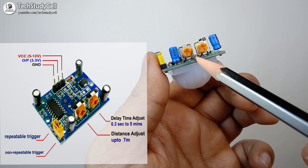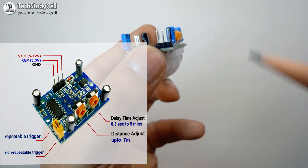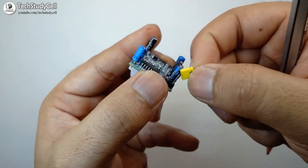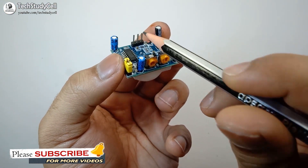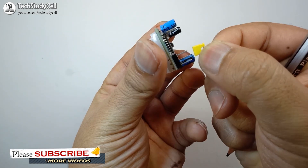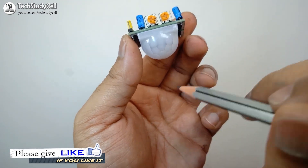With this potentiometer we can adjust the range or sensitivity of this module. The range can be up to 7 meters. And if we come to this side, you will find these three pins. If I remove the jumper, this pin is for non-repeatable trigger and this pin is for repeatable trigger. So if I place the jumper with the non-repeatable trigger, then the output pin will remain high only during the delay time when it senses any motion. But if I place the jumper with the repeatable trigger, then the output pin will remain high as long as the moving object is within the range of this sensor.